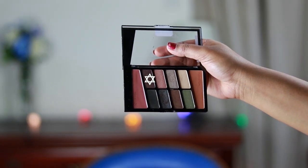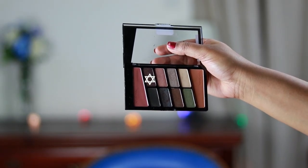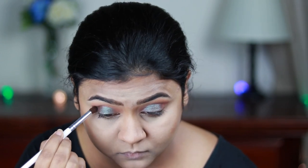I'm taking a dark shimmery brown eyeshadow and applying it on my outer V area to give my eyes some depth and definition. I'm also slowly dragging it towards my inner corners.